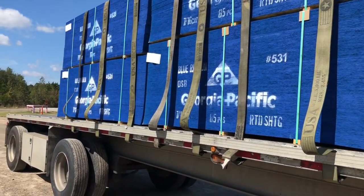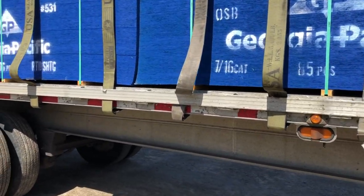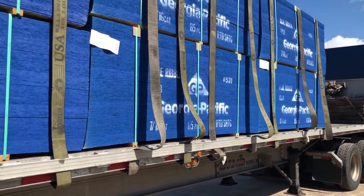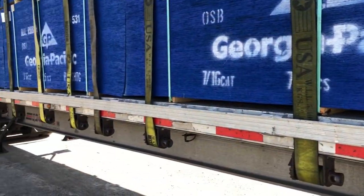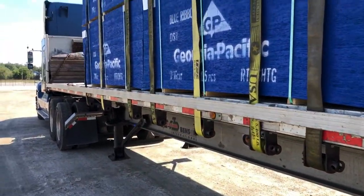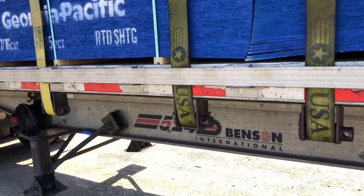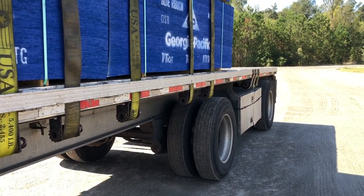I've got the straps thrown and I've got them locked in place on the passenger side. Now let me go around and tighten them all up. I've got all the straps tightened down by hand. Now it's time to take my binder bar and go back through and tighten them all up.